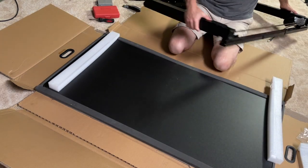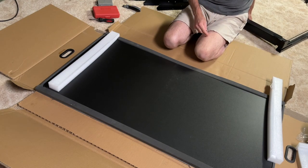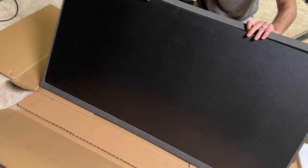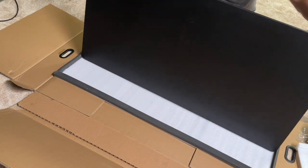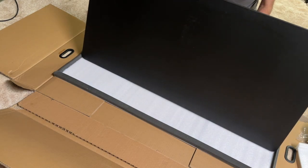Alright, some legs I believe. This would be — oh, well that's packed in nicely. This would be the table. Somehow everything goes on.